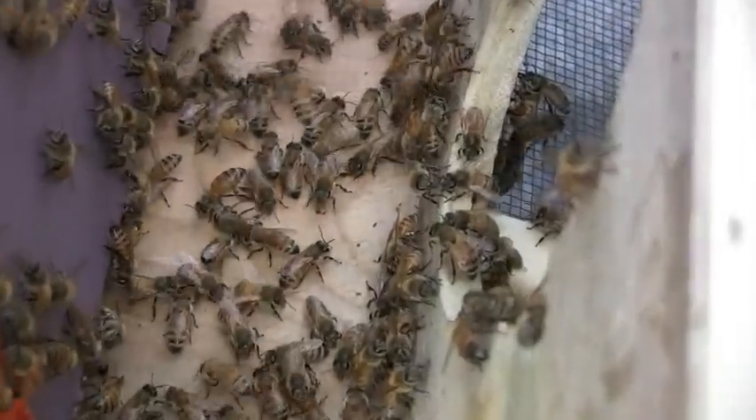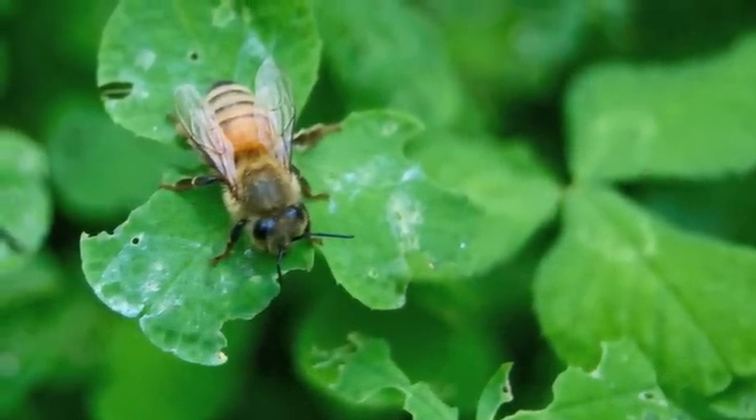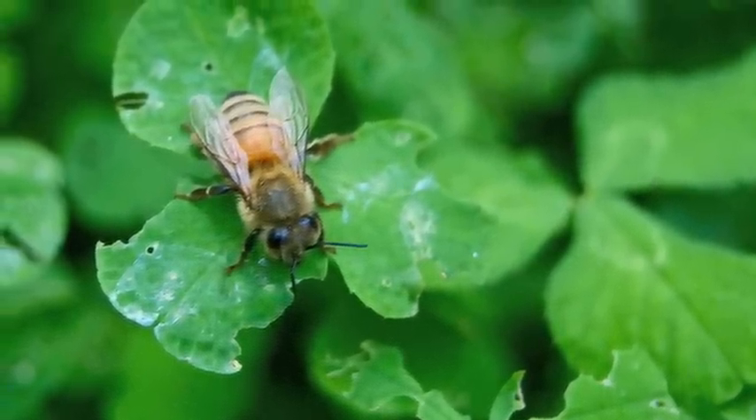After about two hours, all the bees are inside the hive, settling in and getting ready to begin foraging for nectar and pollen and building the comb in which the queen will lay her eggs.